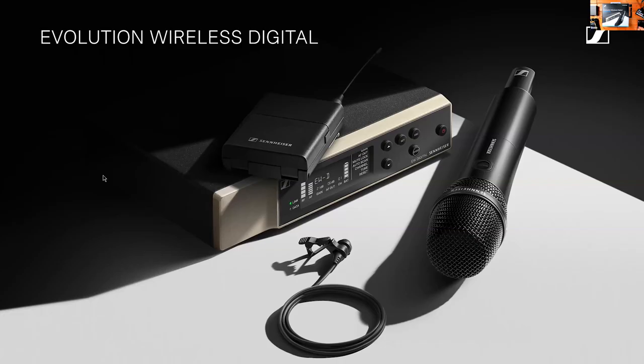Let's go through some of the technical features of the Evolution Wireless Digital that really put it into a category no other system has been in. The Evolution Wireless Digital is a UHF digital system — not a 2.4 GHz system — a full UHF system that gives you full control. There are a few things about this system that have never really been done before.